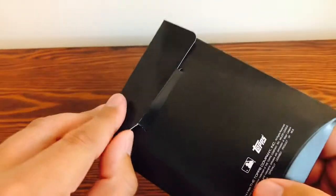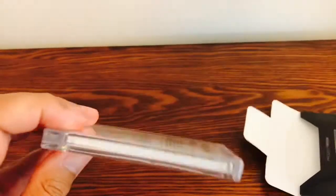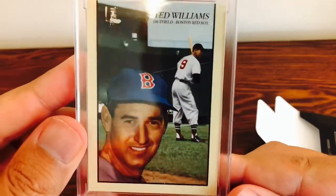Packaging looks nice and clean. And, oh, here we go. That looks really nice.